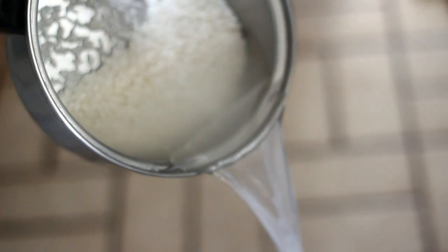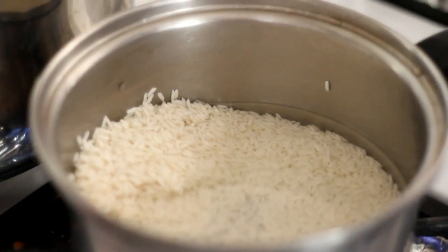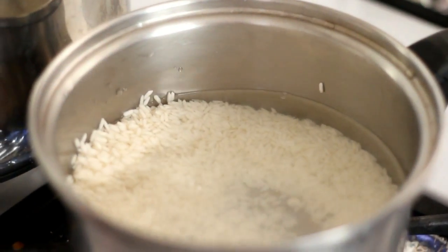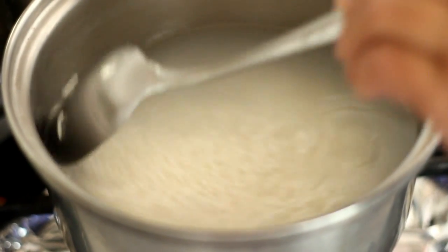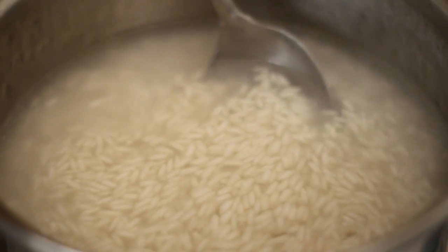Now you need to rinse the sweet rice about 2 times. After rinsing 1 cup of sweet rice, in a pot add 2 and a half cups of water with the sweet rice. Using medium heat, bring to a boil. Remember to constantly stir it or else it will burn on the bottom.